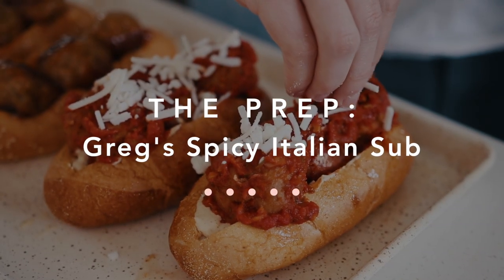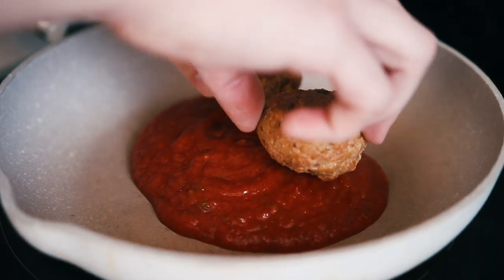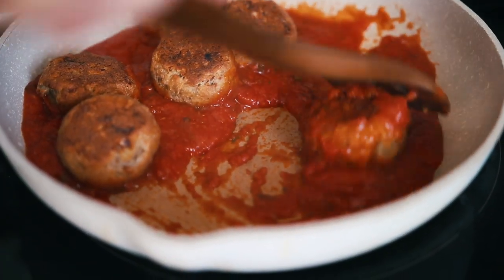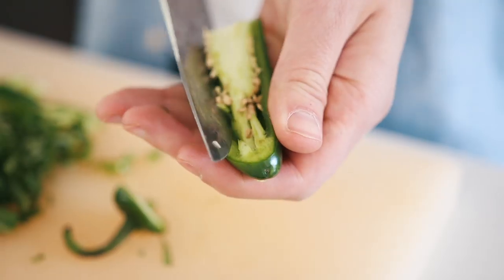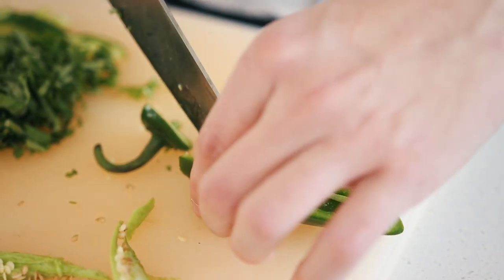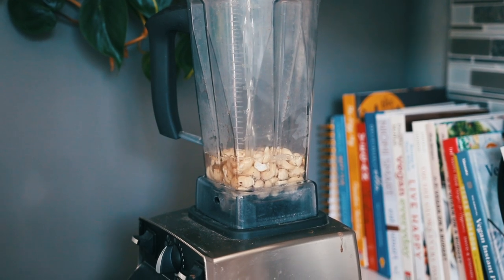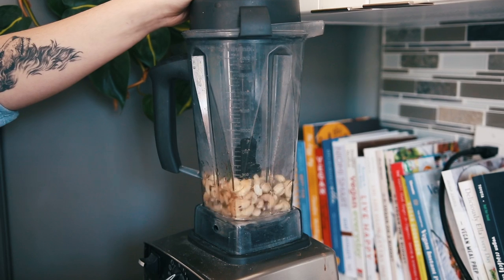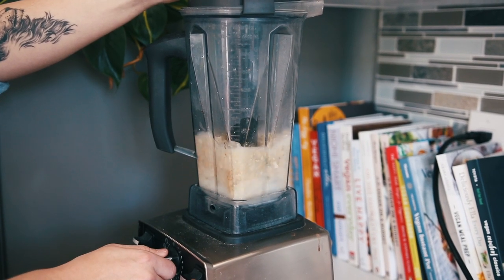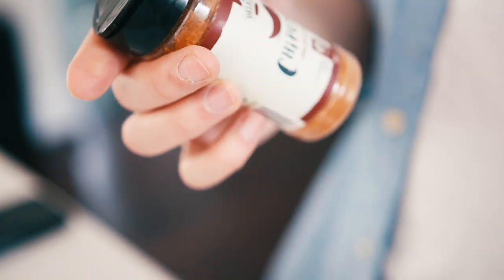Greg is actually at work when I'm filming this voiceover, so I'll narrate for him. He decided to cook his meatballs in a marinara sauce — a herby basil marinara from the grocery store — simmering them until they were nicely coated and absorbed all the flavor. He cut and deseeded a jalapeño pepper to use as a topping and also in his cashew cream sauce. For the cream sauce he blended cashews with water, salt, and chunks of jalapeño until thick and creamy. He then stirred in some chipotle seasoning.